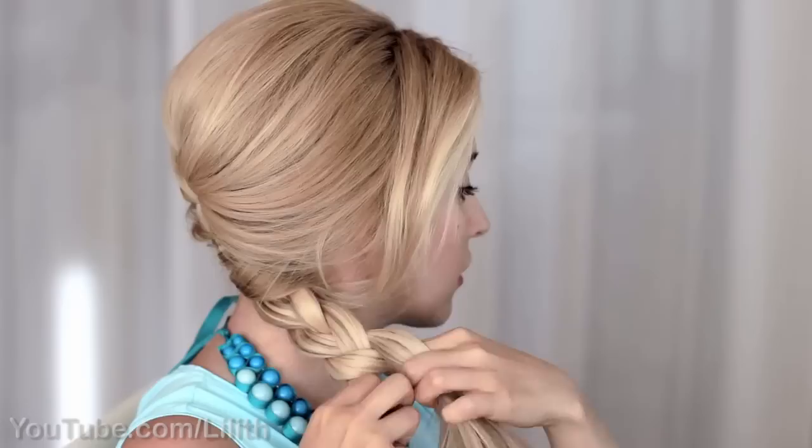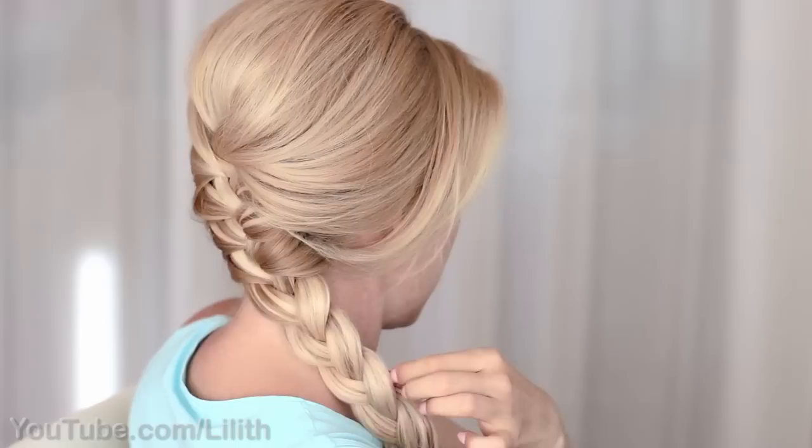Once there is no more hair left to add, braid your hair till the ends and secure it with a small elastic. You can make your braid appear even fuller by tugging on its sides. After that you're pretty much done.